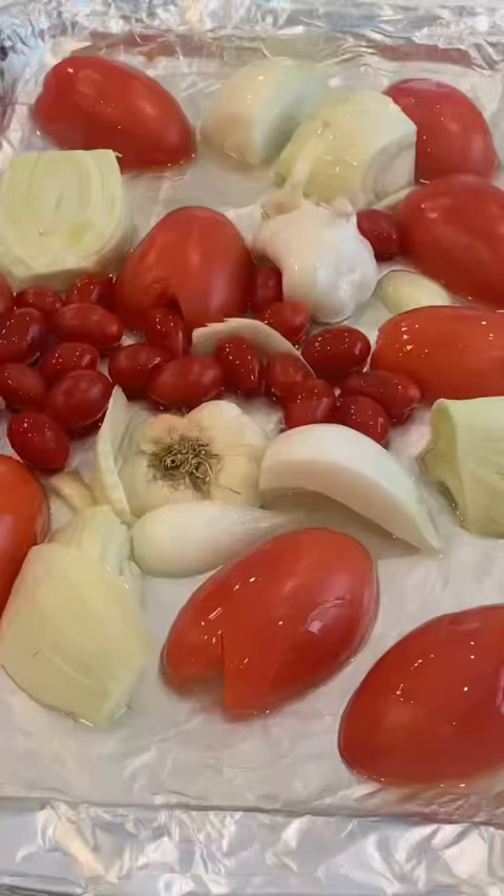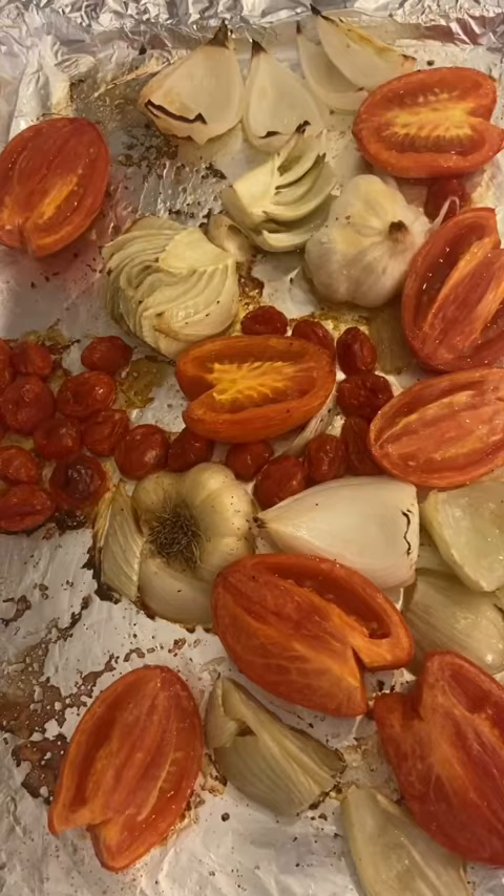Hit it with a little bit more olive oil, season with a little bit of salt and pepper, and it goes in a 400 degree oven until it looks like this.